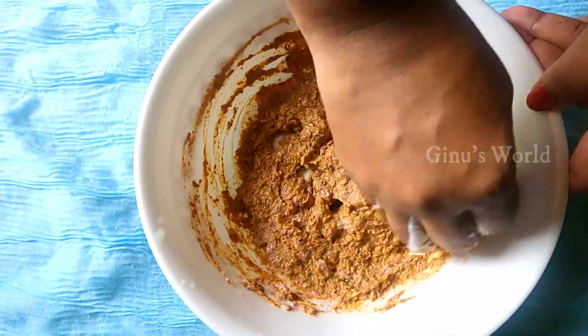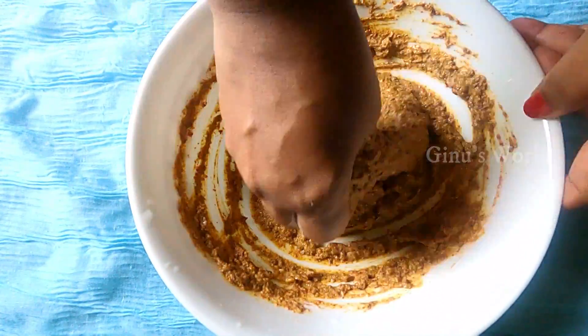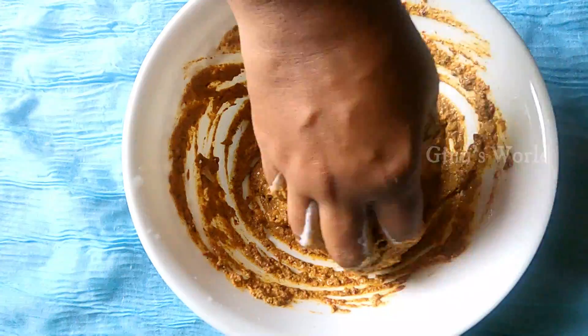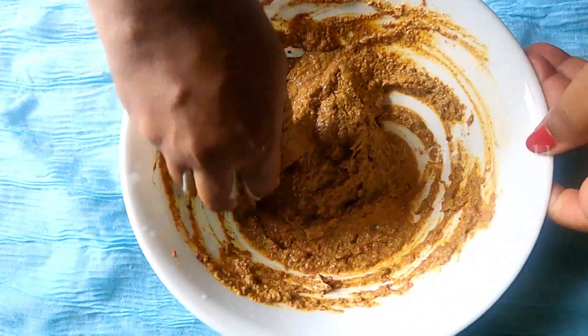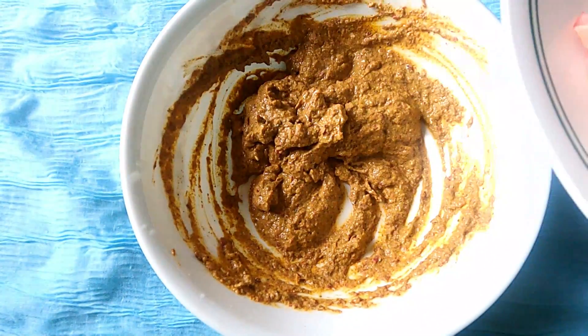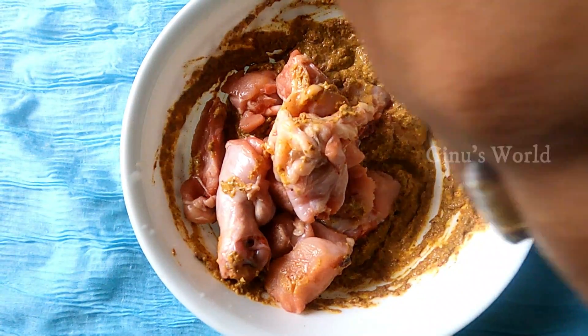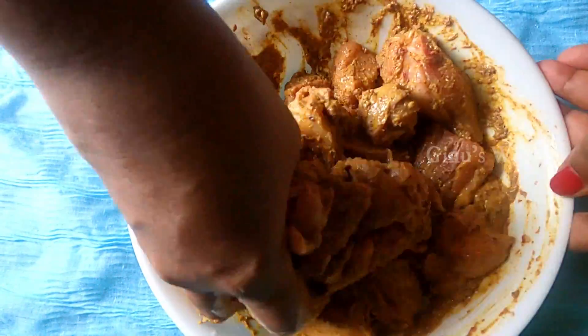Now we mix the chicken masala and garam masala into the meat masala. We mix the chicken pieces thoroughly into the meat masala.